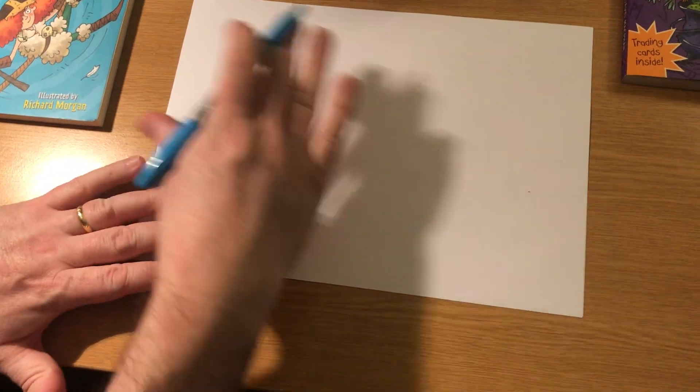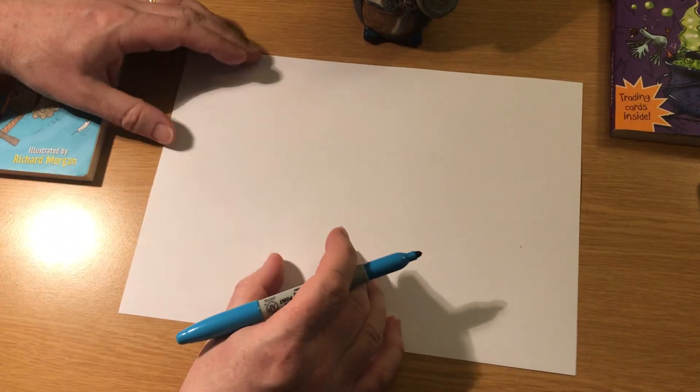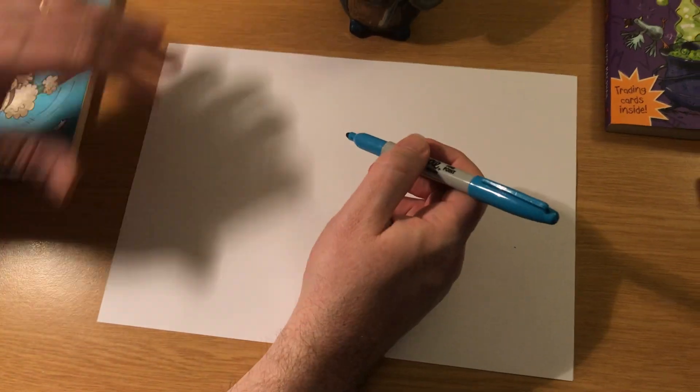It's very easy. All you need to do is get your paper on landscape like this, just like it is here. And I'll just show you what to do first.